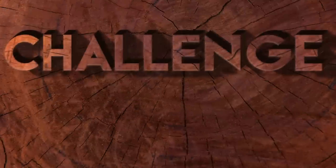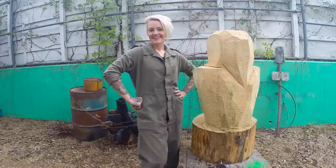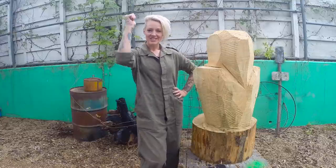Hi Griffin, my name is Kai and in honor of Fallout 4, I challenge you to carve Vault Boy. Thanks, that's a great idea. Challenge accepted.